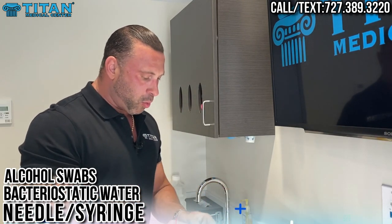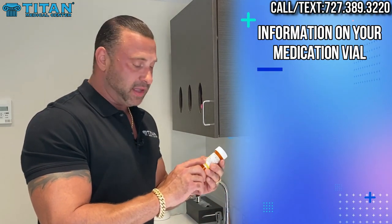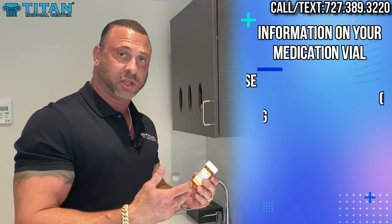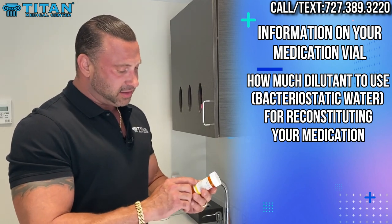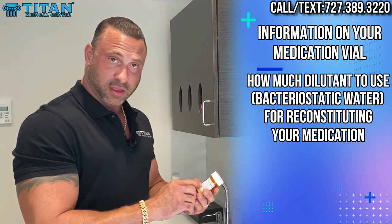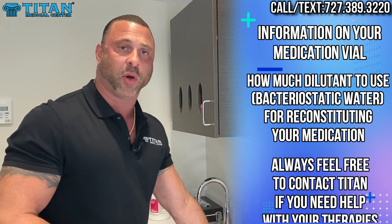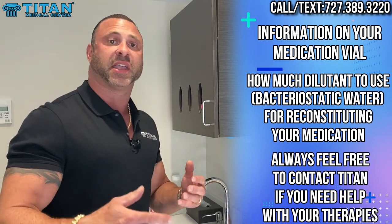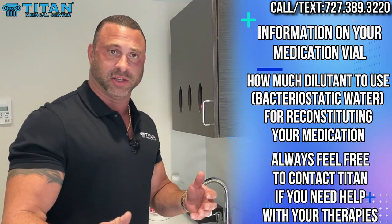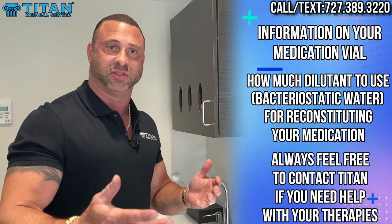Let's go through the steps to reconstitute your medication. The first thing is to look at your vial — on the outside there should be a label which tells you how much diluent or bacteriostatic water to reconstitute your medication with. It should say 'reconstitute the vial with' and then give the instructions on how much diluent to use. If you have any questions after reading the label, always contact your medical provider so they can give you proper instructions — you don't want to over-dilute or under-dilute, as that can affect the concentration levels and dosage you're receiving.